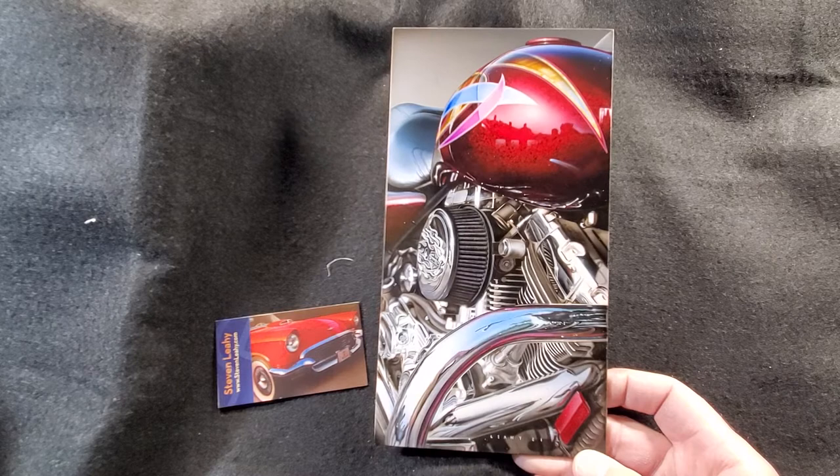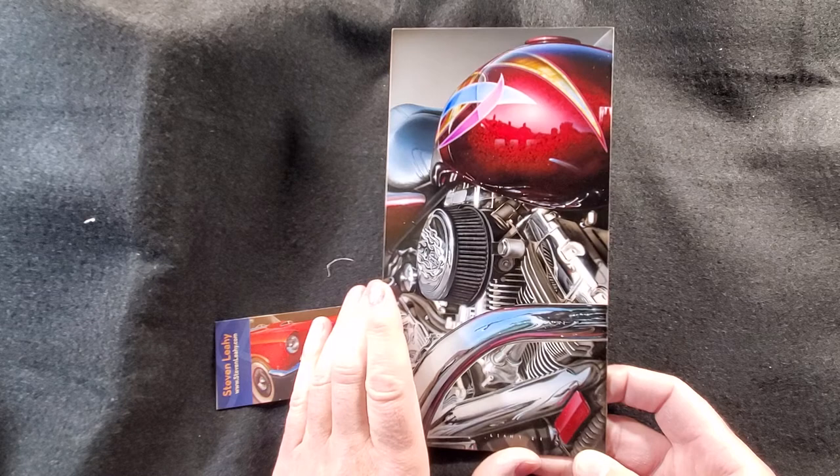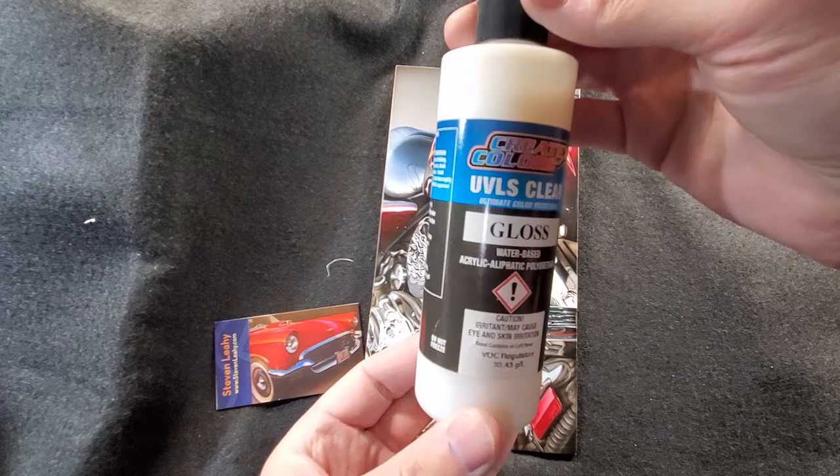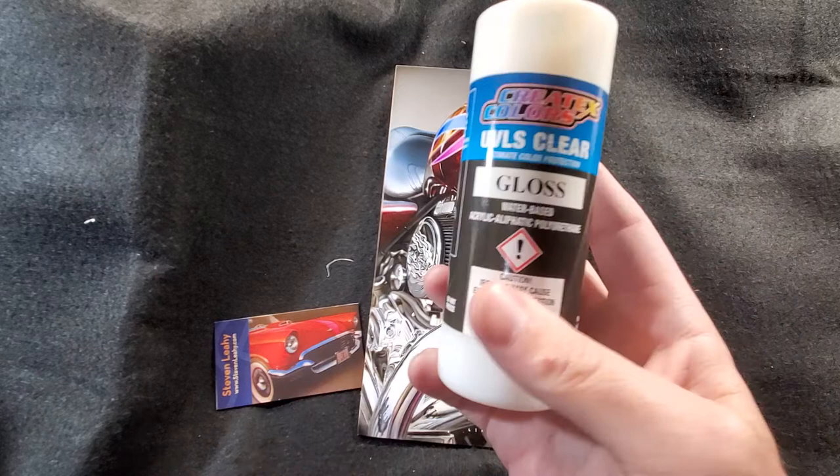This painting is a bit of a departure as far as the finish. Normally, even with clay board finishes, I would use a single stage automotive clear on this, or I had graduated to the Createx UVLS gloss clear, which is a water-based UV protective clear - which has worked out great. Actually, I was using the satin, not the gloss - just another version of it. But I graduated to that.